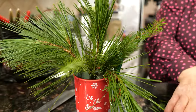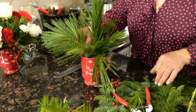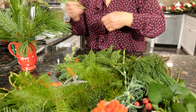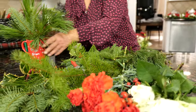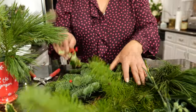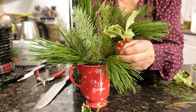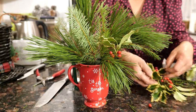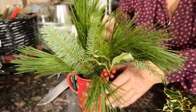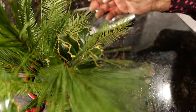And then I'm going to start arranging my flowers. I'm going to put some of the holly leaves too. They're very nice, but like I said, they are very sharp. You have to be very careful so you don't hurt yourself.